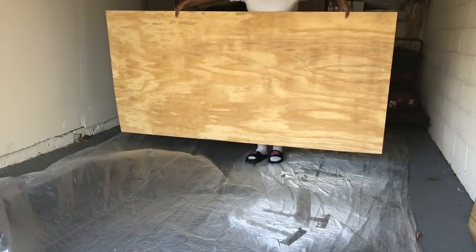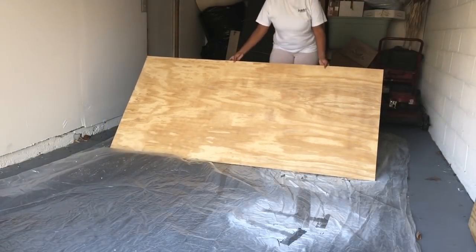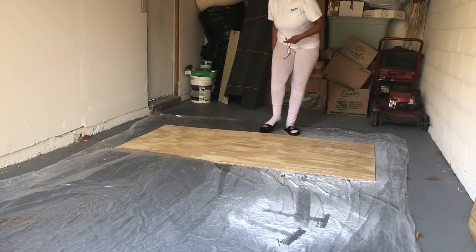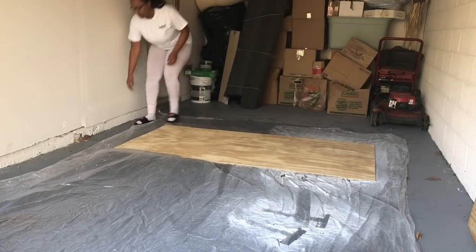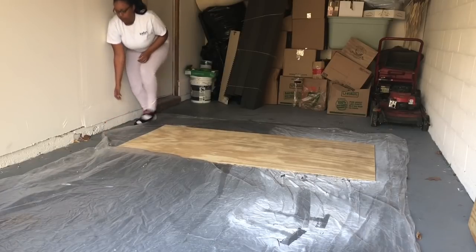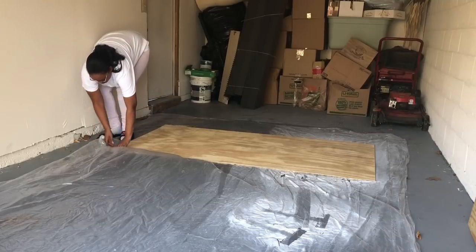The first two materials that you're going to need are your boards that are going to serve as the backdrop. You can get these cut at Home Depot, Lowe's, or any hardware store — they will do it for you, usually free of charge. The dimensions are 40 inches wide by 80 inches long, and I will link all of this down below in the description box. You want to lay them flat on top of your painter's drop cloth or whatever protective surface you'll be working on.